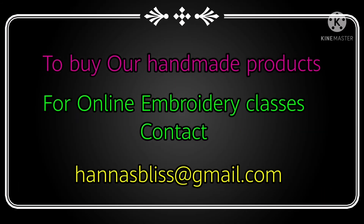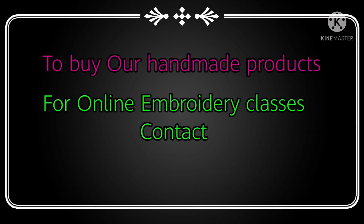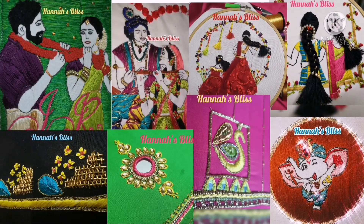You can contact these details in the mail. This is our old videos. We already have a handmade video. You can see these videos in the description below.